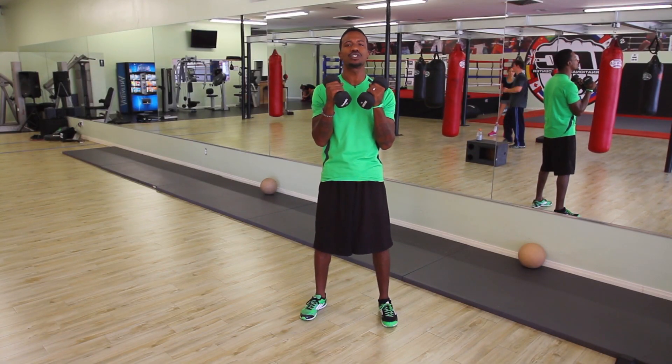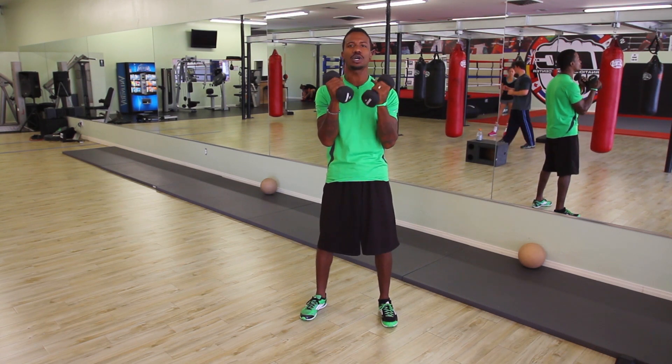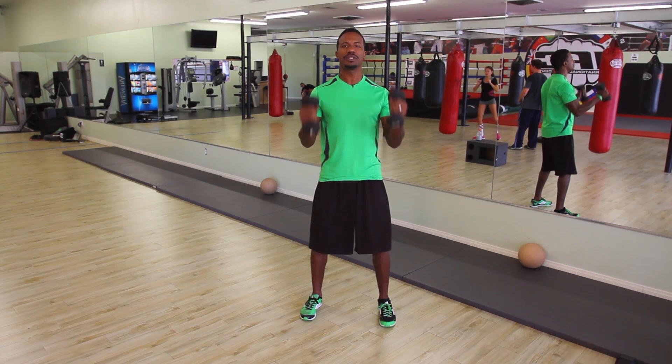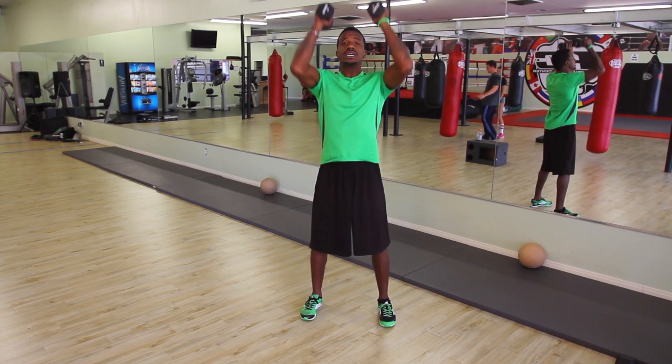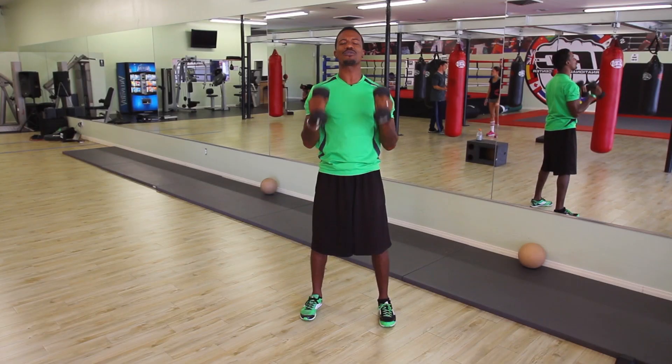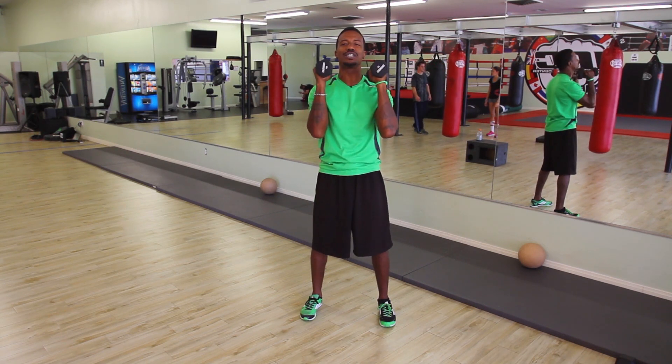The first exercise we want to do is going to work the biceps and the shoulders simultaneously. We're going to grab the dumbbells, bring them to your shoulders, then press straight up and down. We're going to curl to the shoulders and then press the weight overhead and down.